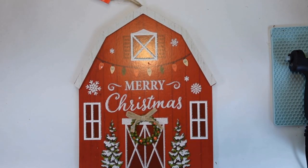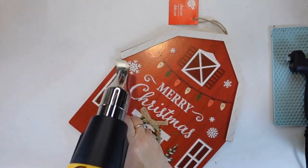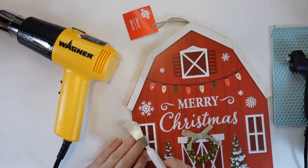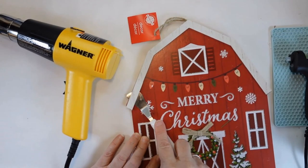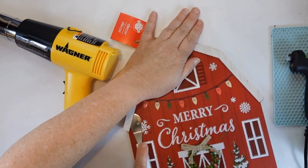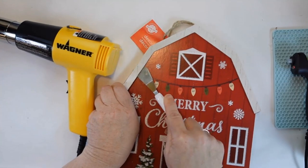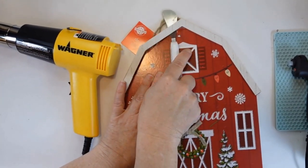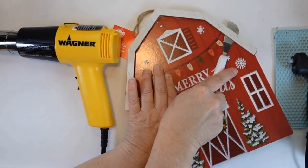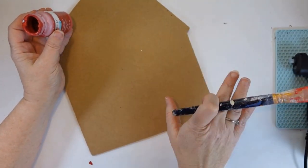I started with this sign from the Dollar Tree. I thought it was such a cute barn, and it reminded me of something I saw on Kirkland's site. I used my heat gun, and I don't think I really needed it — I just needed to pry this up. It turns out this wasn't held down with glue as much as it was staples. They stapled it from the other side.